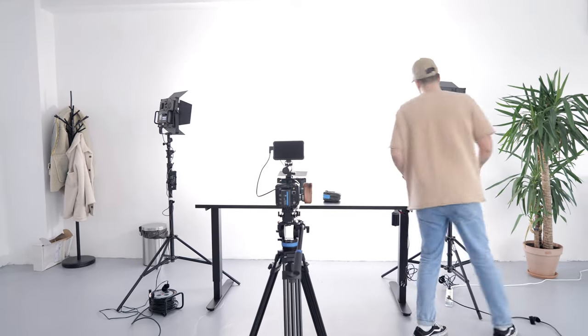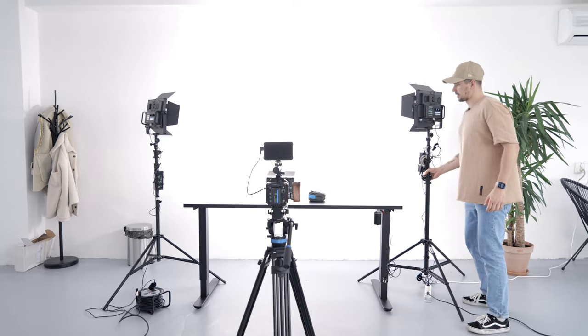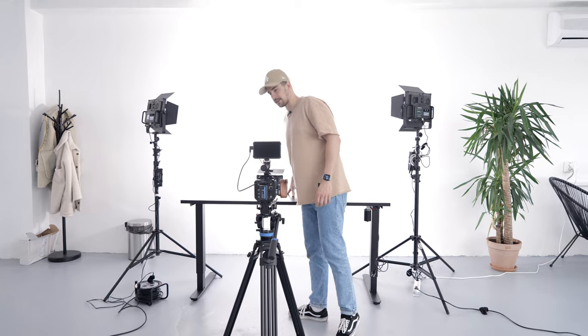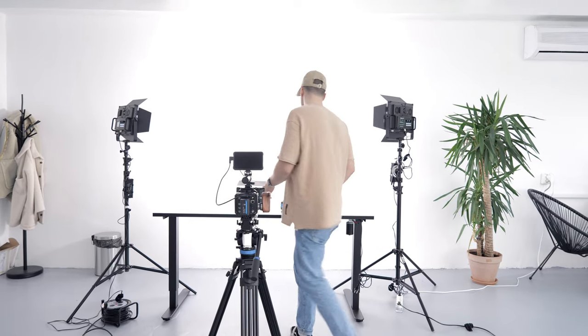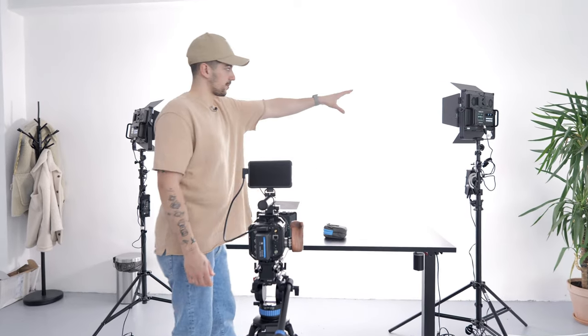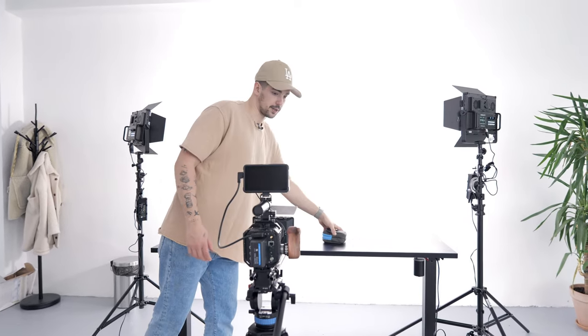What we want to do right now is we don't really want to have that much spill on the product here. So we're probably gonna move the table just a little bit so we don't have spill from those lights on our product. Next I want to set up the table and make it white, so we're gonna bring the white sheet.